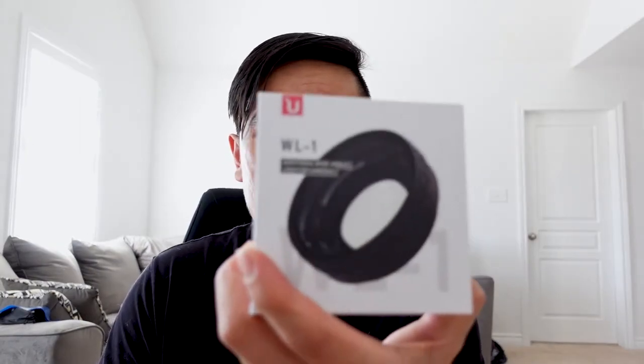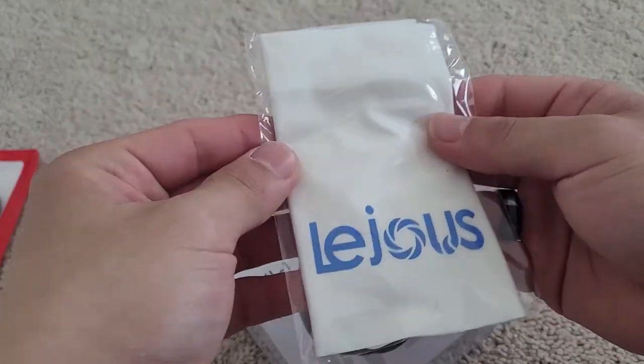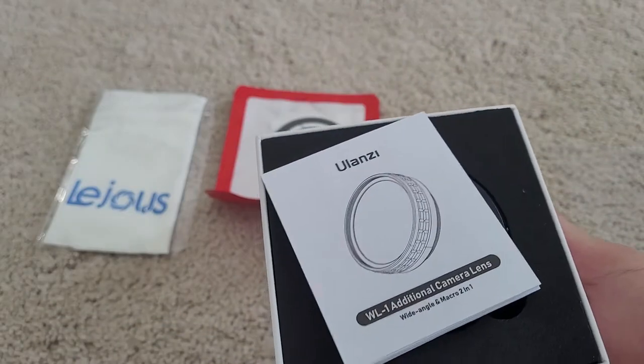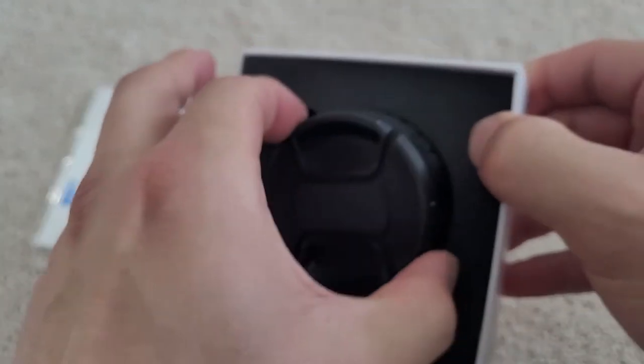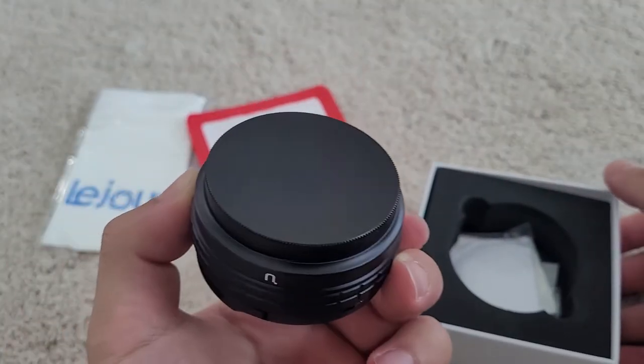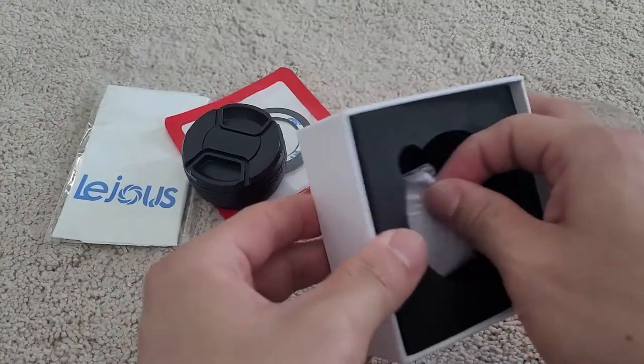This lens did come with microfiber towels to wipe off the lens, two or three additional gaskets that you stick onto the lens itself for the mount to screw on, and the actual lens itself.